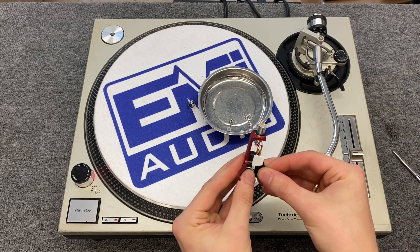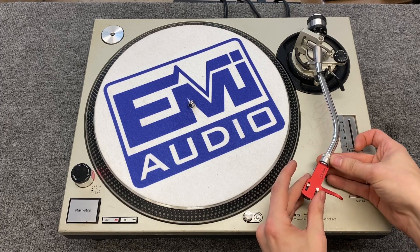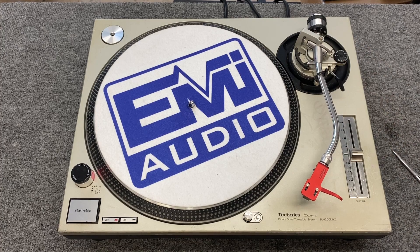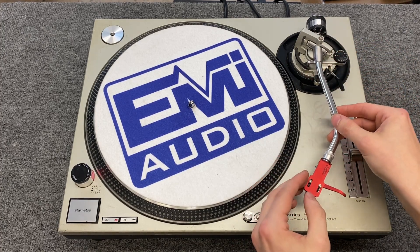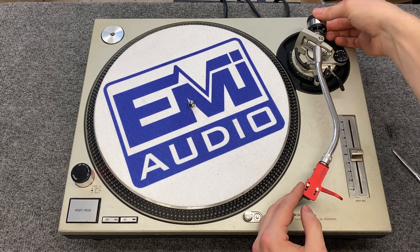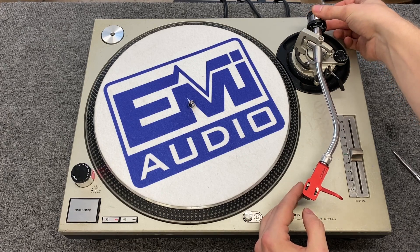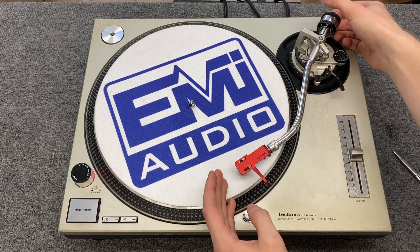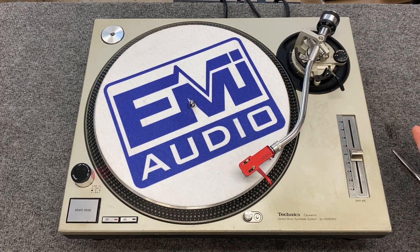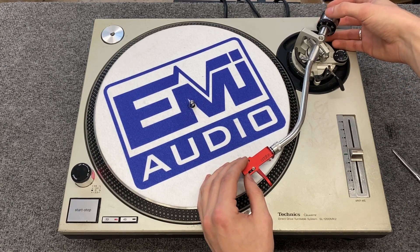Now that those are on there, our headshell is put together but not quite adjusted. So we're going to put it on the turntable. The first adjustment we're going to make is the balance adjustment. First, let the arm float so it's not locked down — as you can see, it just falls right now. You want to set the weight so that the tone arm just floats; it doesn't fall one direction or the other. Once it's floating with just a very slight drift, set this to the zero point at the top so you have a reference for zero.